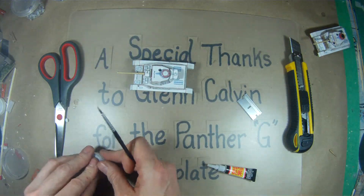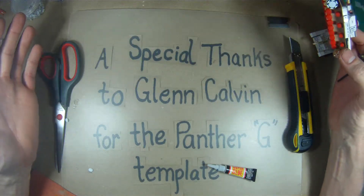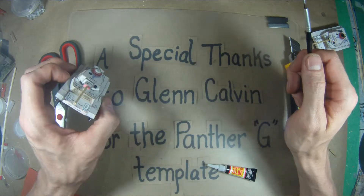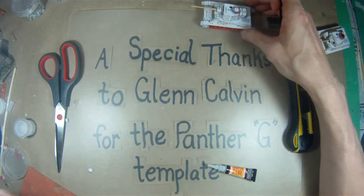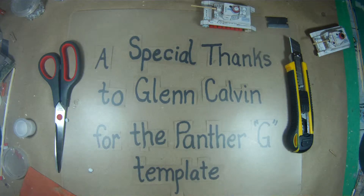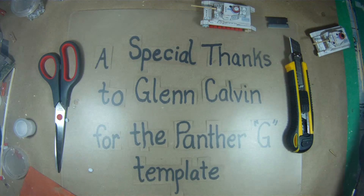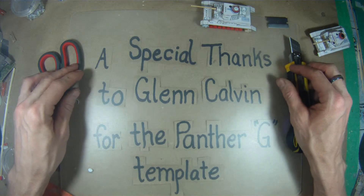If you like this video, make sure to subscribe to the website. A special thanks to Glenn Calvin for uploading the Panther G template to the website — it's an advanced version of the Panther that I cover in videos, with a whole lot of extra details. Experienced scratch builders might want to try that one. If you have ideas for better ways to build my models or templates you'd like to give to the community, sign up for the website — it's free to use so you can build lots of models.